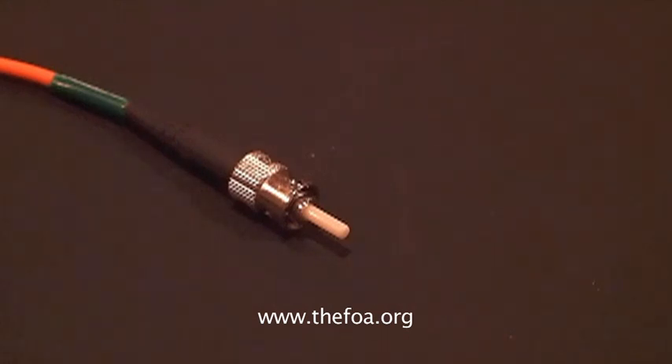One of the problems we always have in fiber optics is determining if a fiber is live, if there's light being transmitted down the fiber. The problem, of course, is the light we use is infrared, and it's invisible to our eyes.